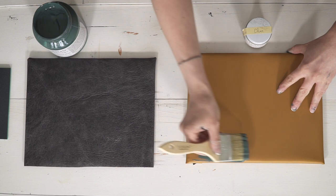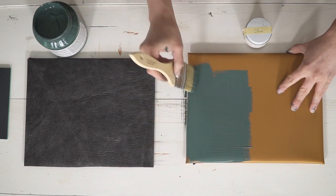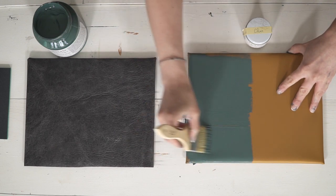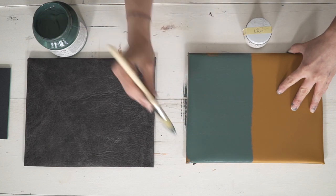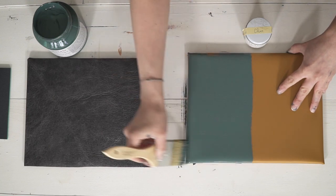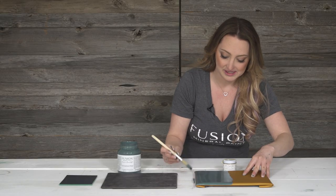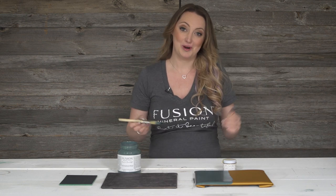What I love about painting vinyl is that it goes on so smooth and you virtually see no brush strokes whatsoever. It is a really easy fabric to paint — in fact, I think it's probably my favorite fabric to paint. And with such excellent coverage with Fusion, you could probably get away with just one coat.